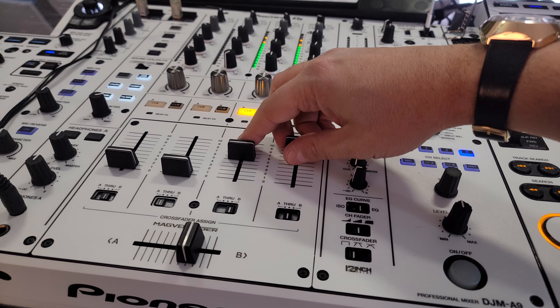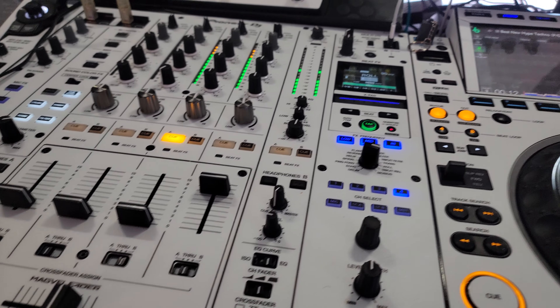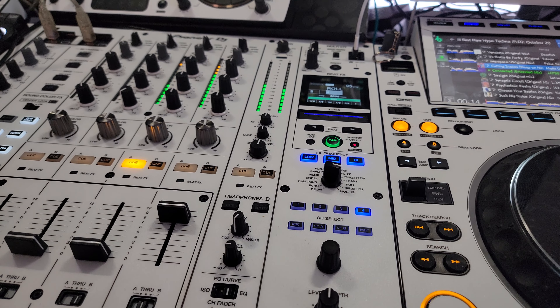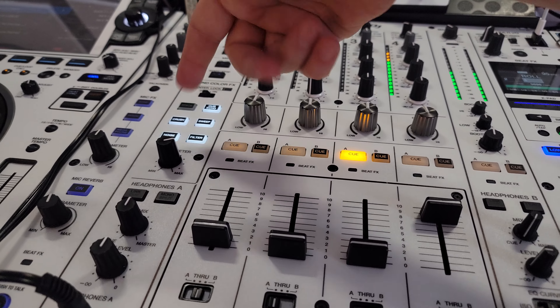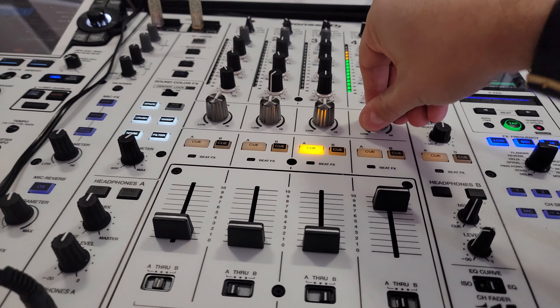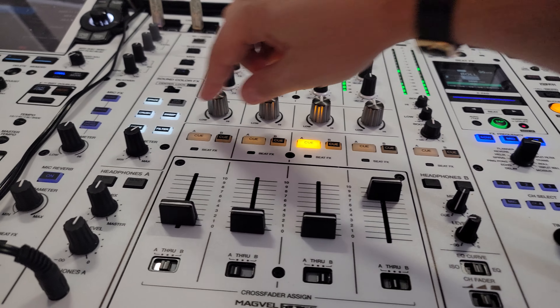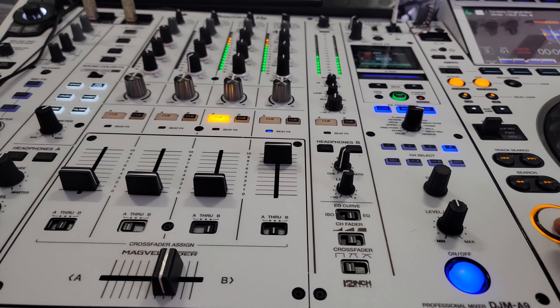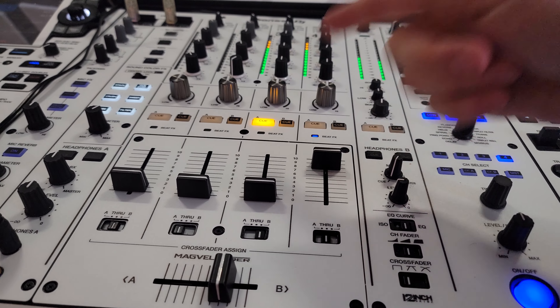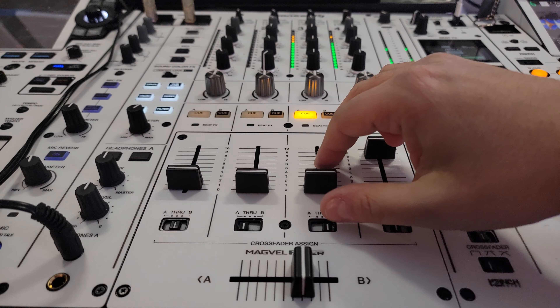A little bit of phase and turn that down. Blow up our next track. While this is going, you can run all the color effects. You could headphone cue and listen to the track that you're bringing in, but I'm not going to bother.